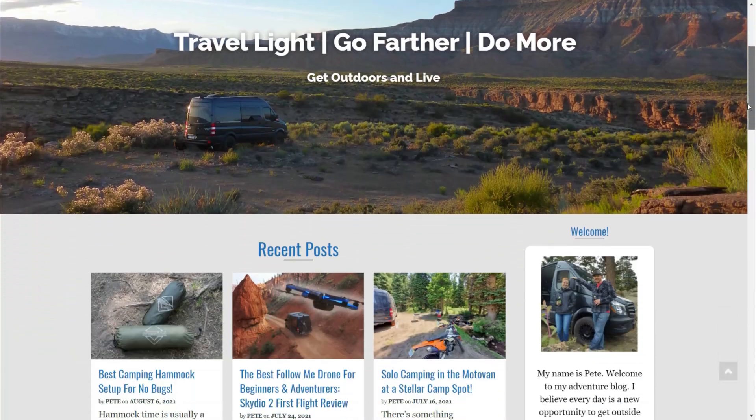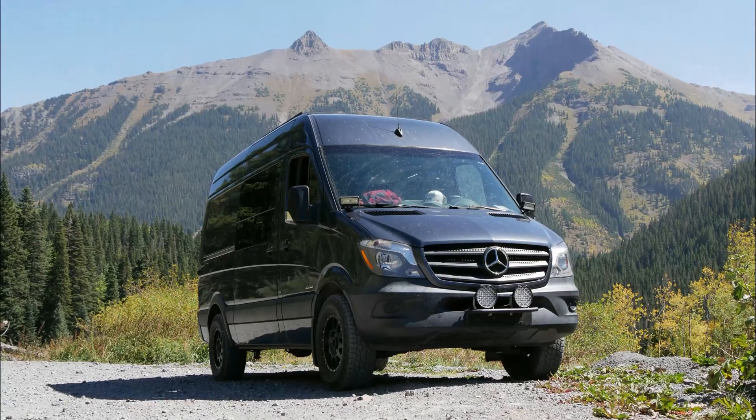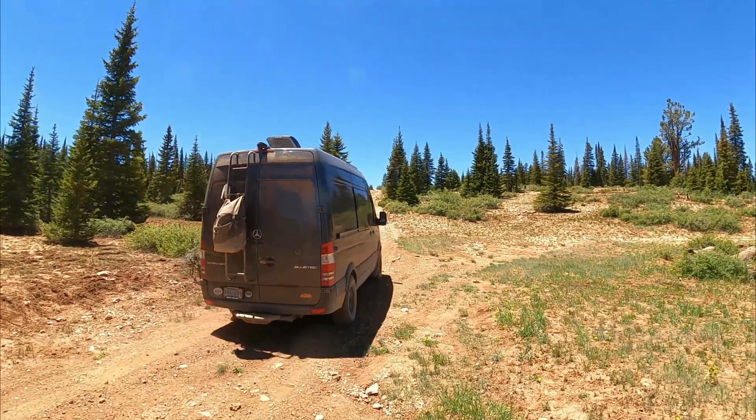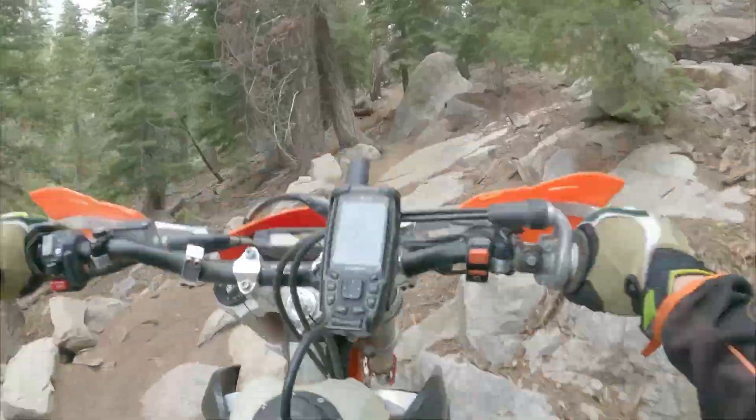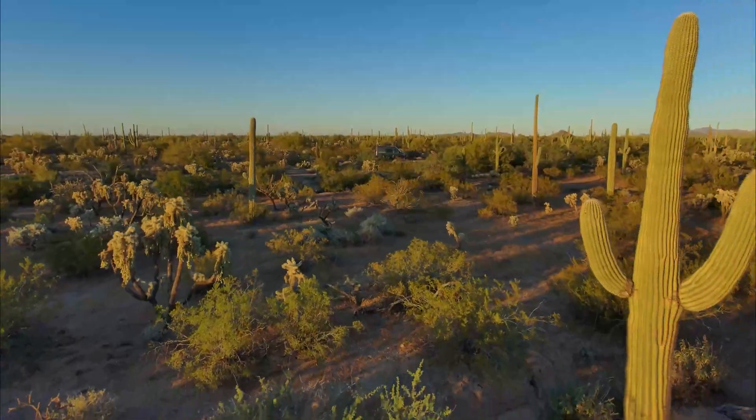Hi, my name is Pete, and if you follow my blog LiveLikePete.com, you might recognize this van. This is the Mercedes Sprinter 144 camper van I built out so me and my wife Anna could get out and do more of what we love: travel, explore, and go on epic adventures.